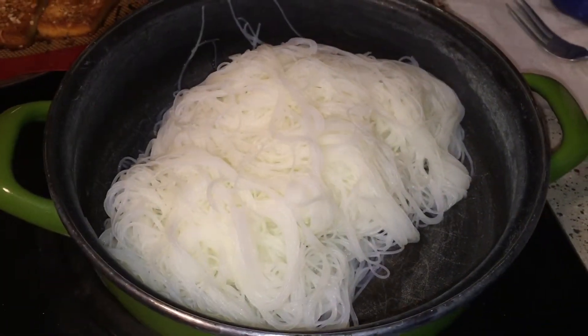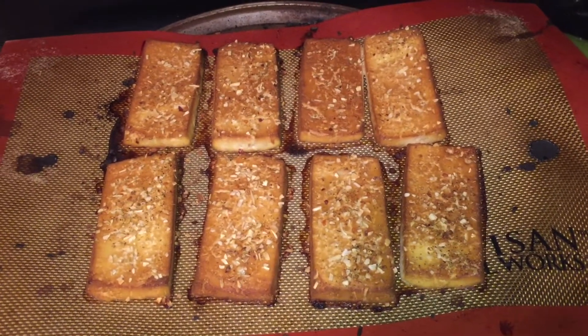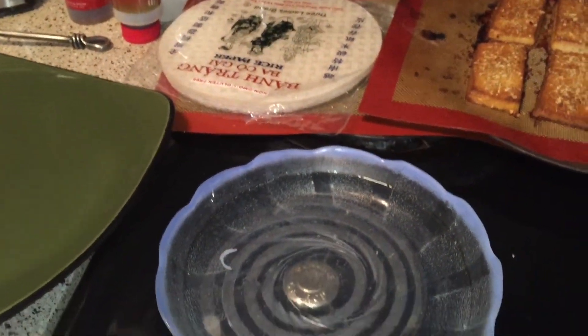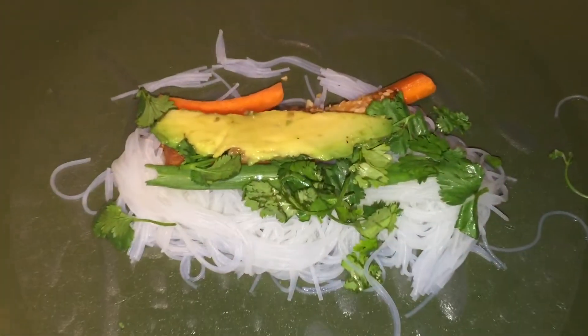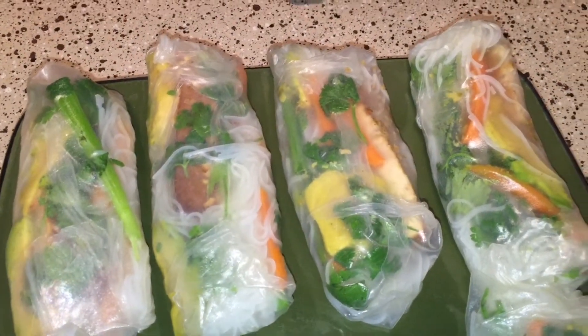My noodles are done and my tofu is done, though I think I left it in for 30 minutes instead of 20 — I kind of forgot about it. It still looks good and smells good. Now I'm gonna dip my rice wrap things in the hot water from the noodles to make them soft and we'll see how it goes.